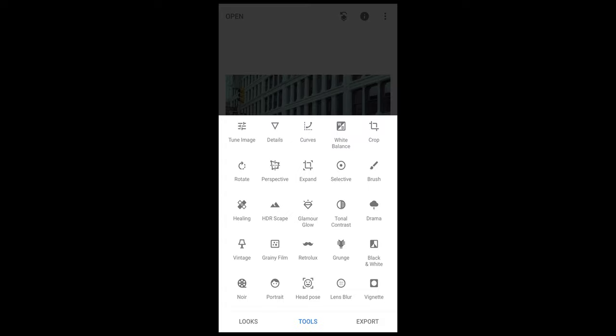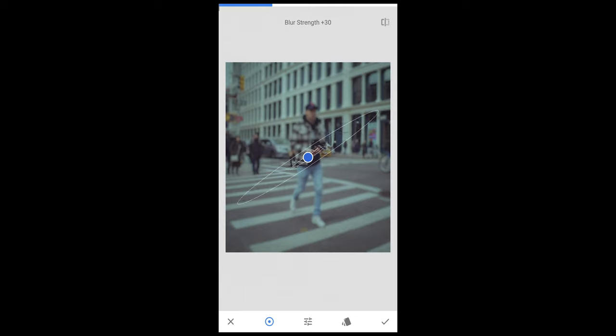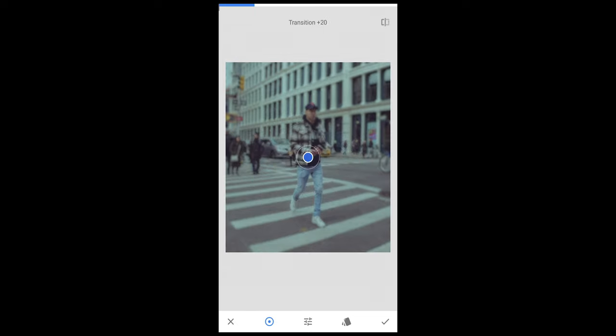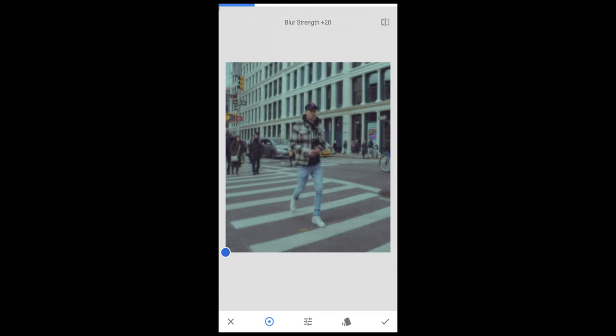Now hit Tools again and select Lens Blur. Use both fingers to push in the inner circle so there's only one white circle and the blue circle. Scroll to Vignette Strength and pull it all the way to zero. Pull Transition all the way to zero as well. Take the blue spot and pull it to the bottom left corner, out of the picture. Then scroll to Blur Strength and pull it down to around plus 12. This gives a nice soft, grainy, slightly blurry look that comes super close to that film look. Hit the check mark.